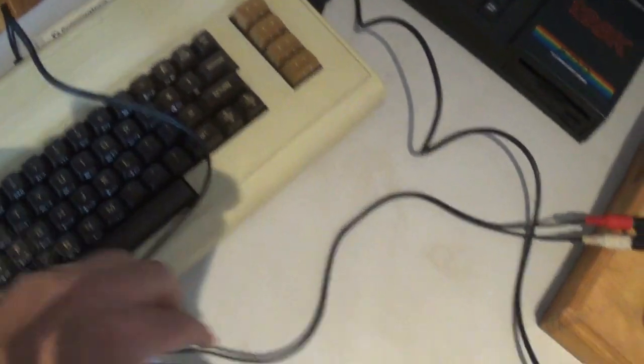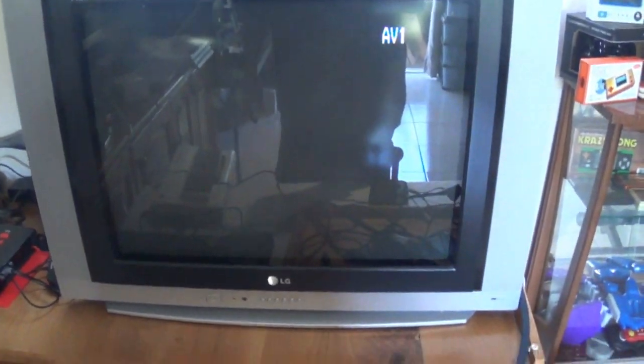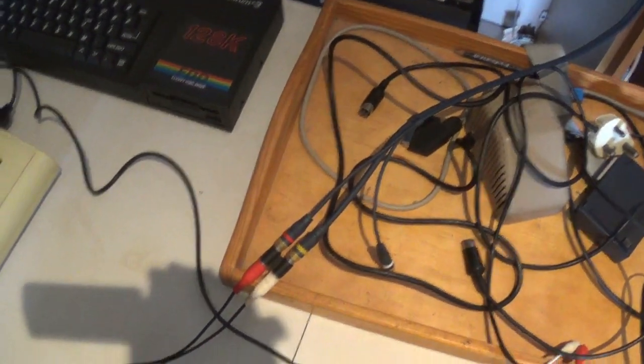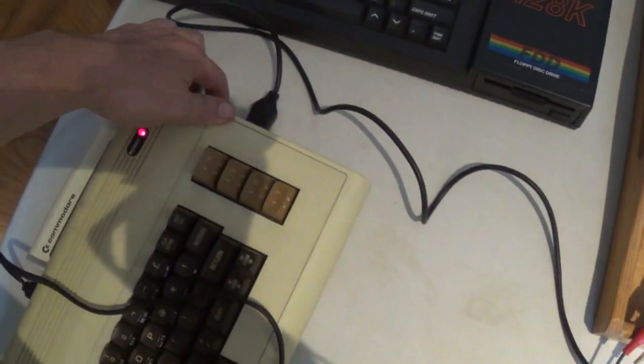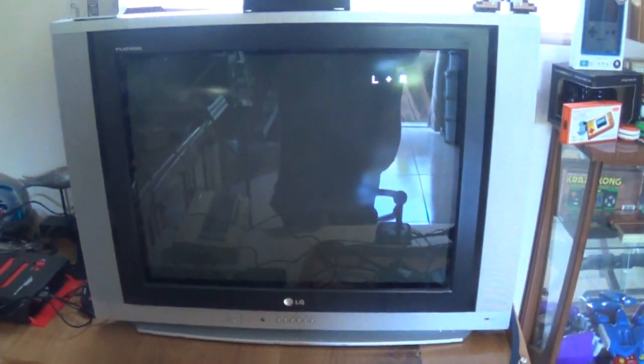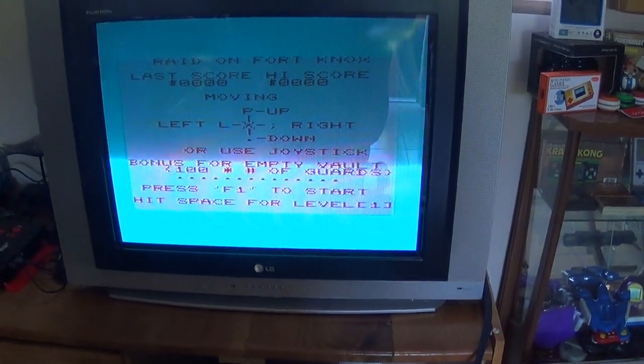Time for the big test guys. You can see I've gone and connected the cable in there, taken it through and connected it up. I've got my CRT out — I prefer using a CRT with these old machines. Let's switch on... and there we are, right on Fort Knox!